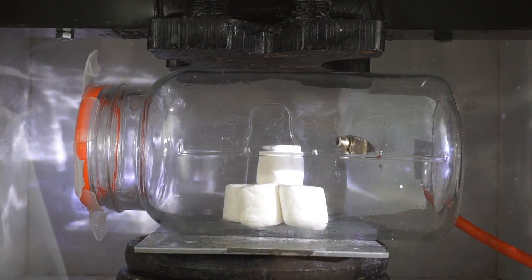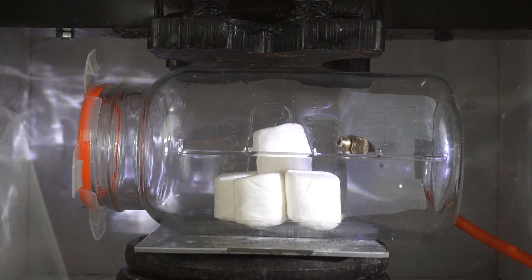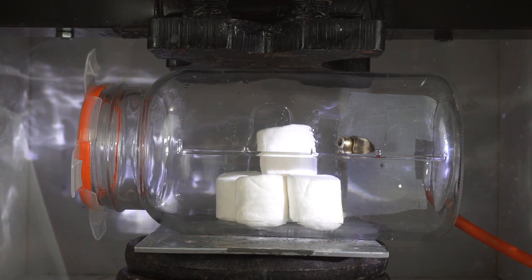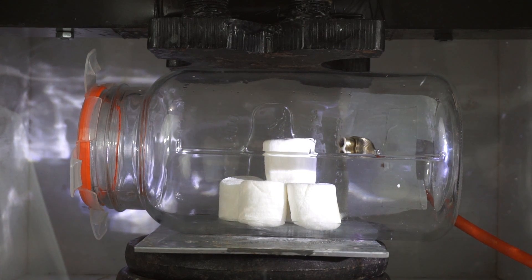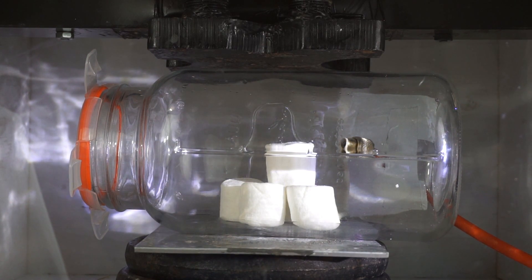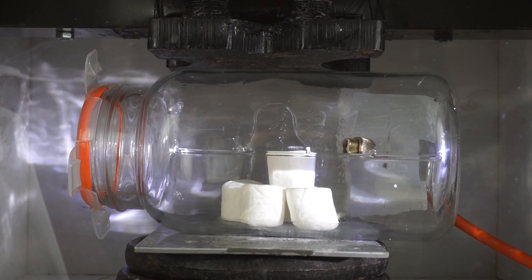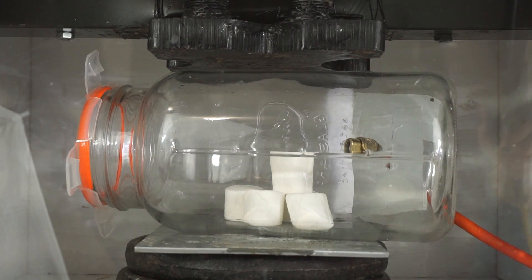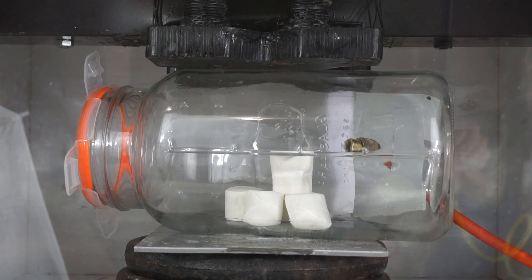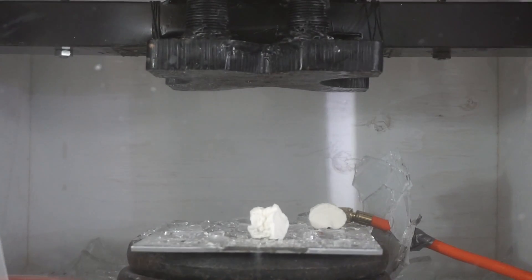There they go. It looks like they've equilibrated now. We're getting the full vacuum, we're going to start the crushing process. Crushing the vacuum chamber — three, two, one.